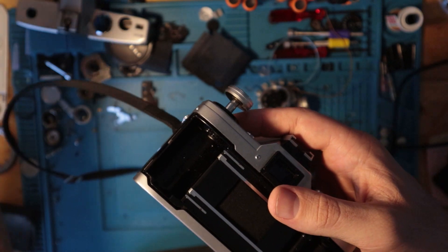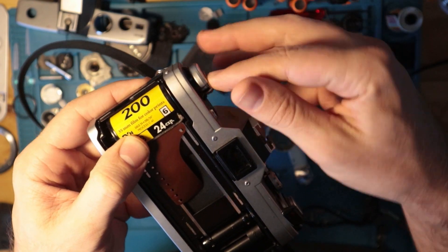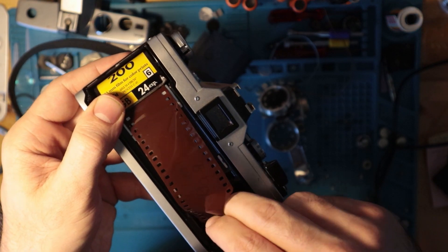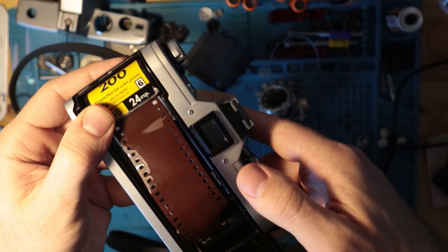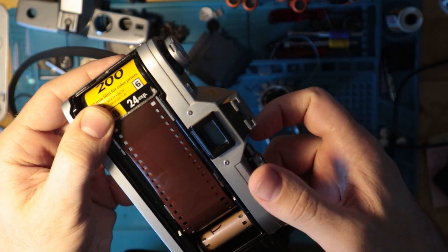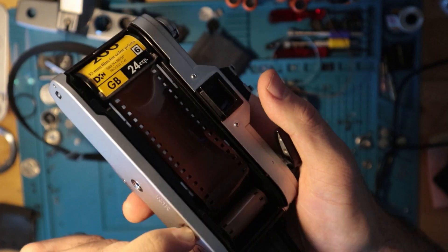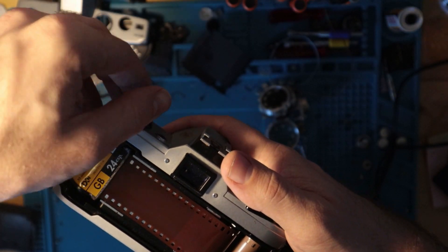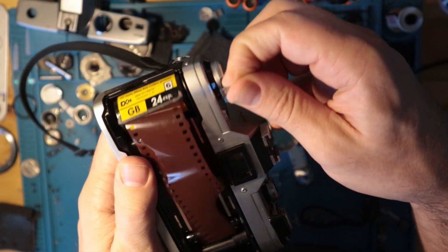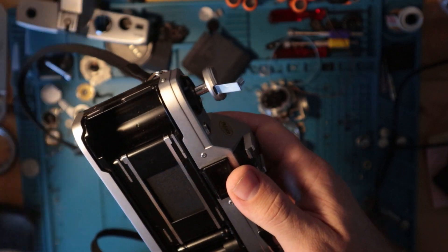We'll just go through loading quickly. Put the test roll of film in there like that. When you're done shooting, press this button here, lift that up, and rewind. Easy. Then lift up here and pull the film out — good to go.